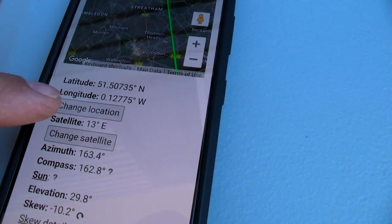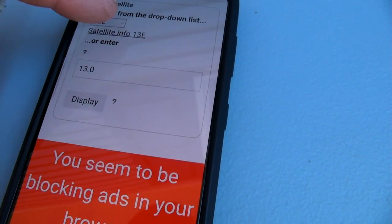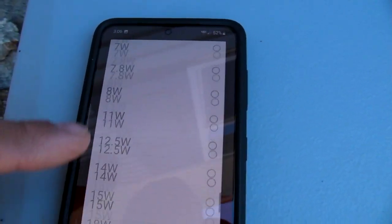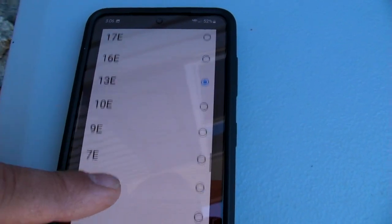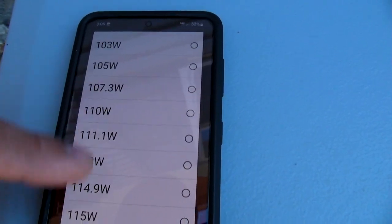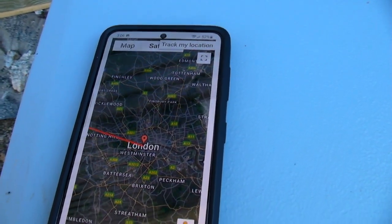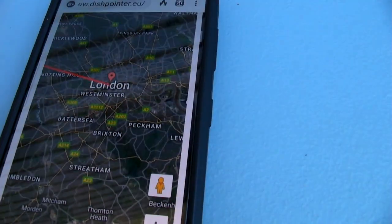You can change your location and change your satellite — for example, to 110W. There's East and West, so there's a 110 East and a 110 West. It'll go to 110 West and then you see how it changes the direction you point your antenna. With your location entered, it'll tell you the numbers.